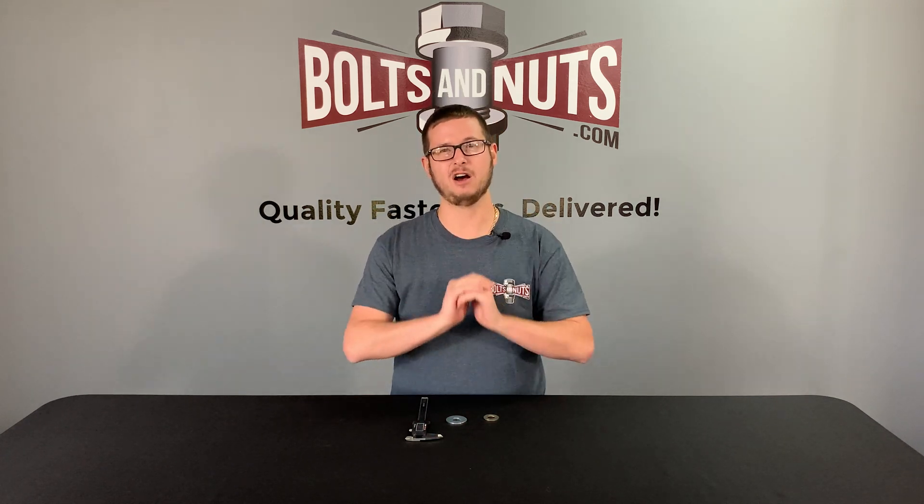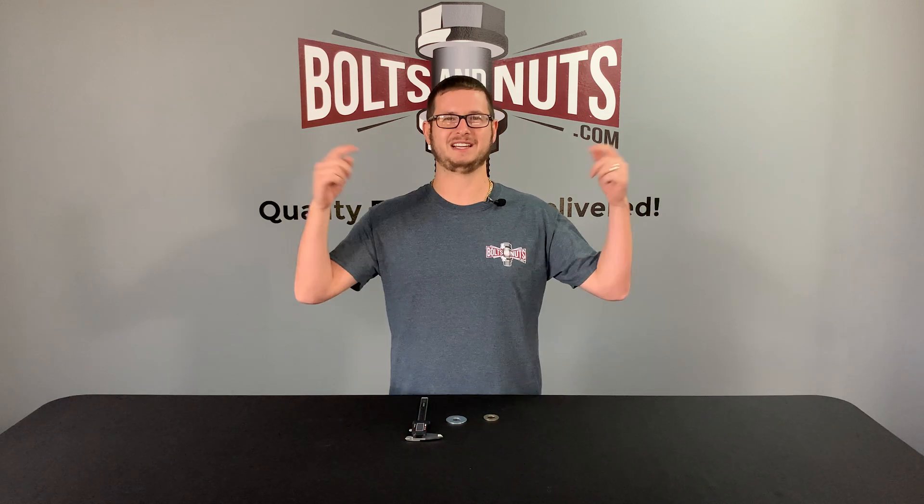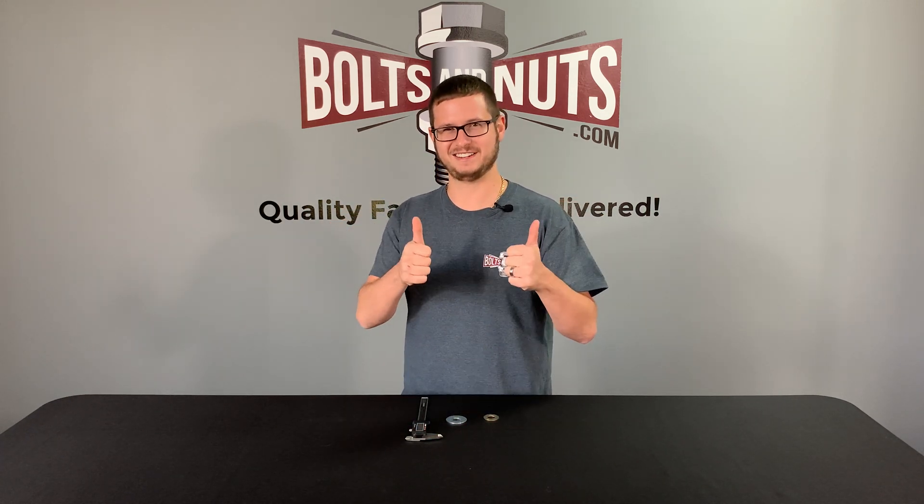I hope you found this short tutorial to be helpful and informative. We at Boltsandnuts.com can supply all different types of washers along with their exact dimensional information. If you have any questions at all, feel free to reach out to us directly or leave them in the comments below. Please like and subscribe for more fastener content. Thank you for watching.